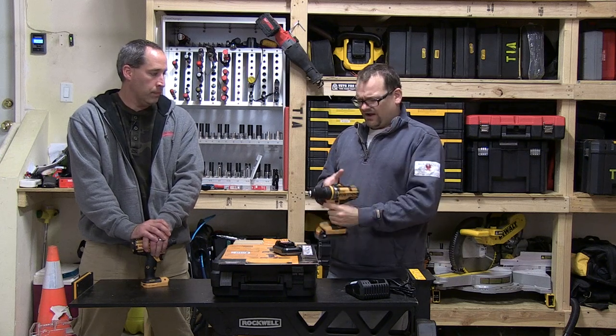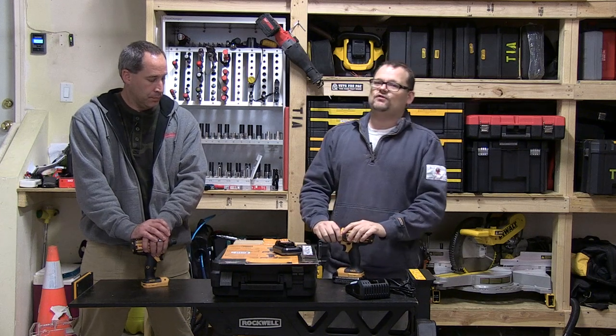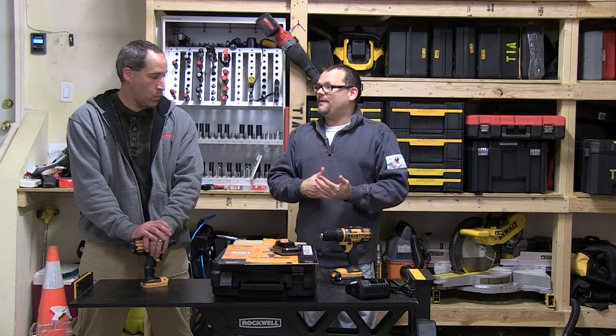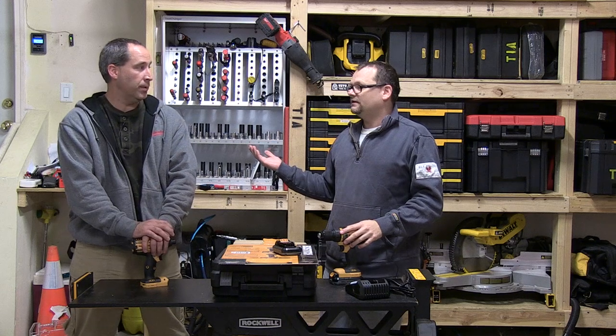I like the grip — it's comfortable. If you're a Bostitch fan, you can't go wrong. And there's a three-year warranty, so really what does it matter what it costs? You're getting a good deal at $189. You're going to buy it, and for three years you've got yourself a reliable drill and impact. If anything goes wrong with it — good point.